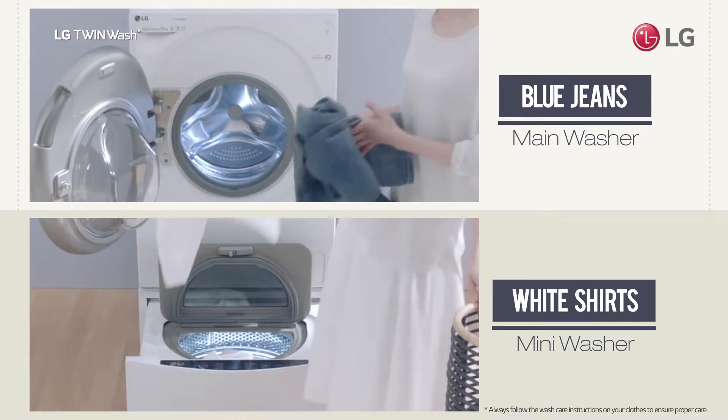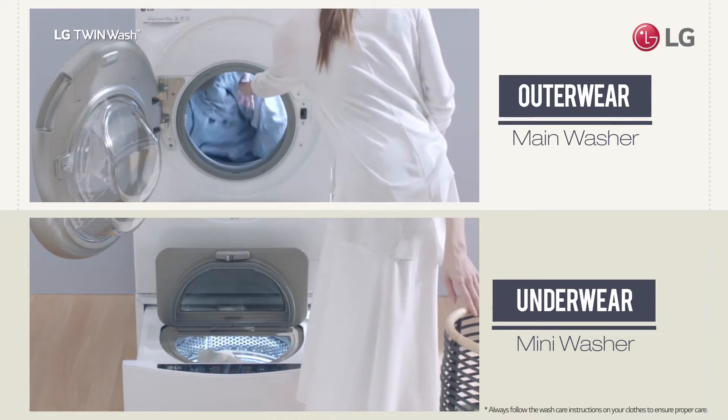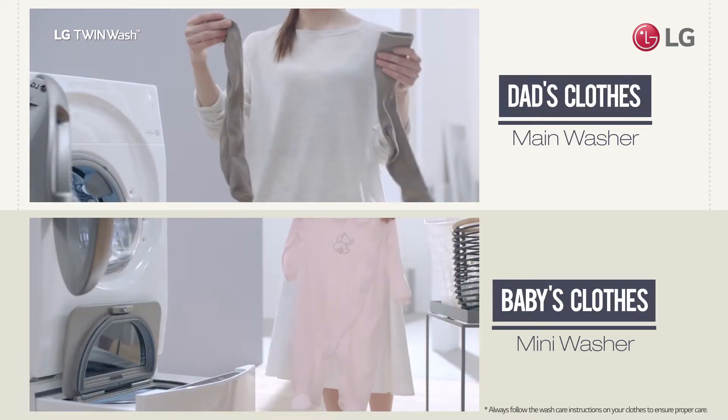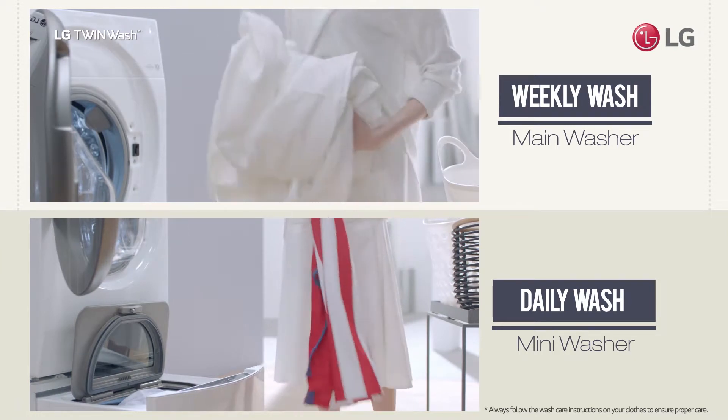Blue jeans and white shirts. Outerwear and underwear. Dad's clothes and baby's clothes. And weekly wash and daily wash.